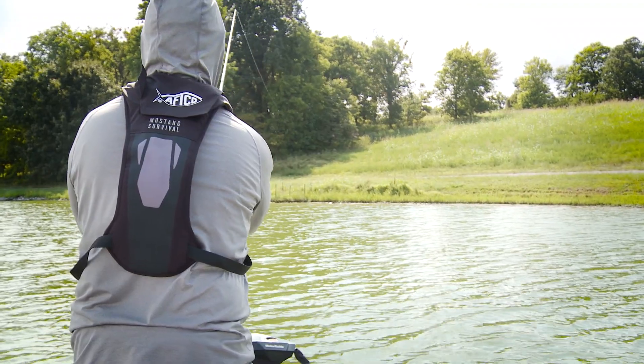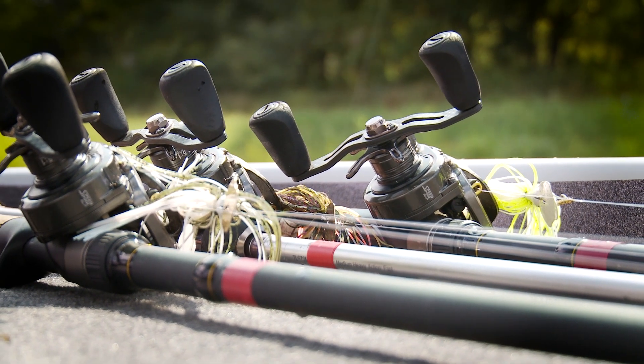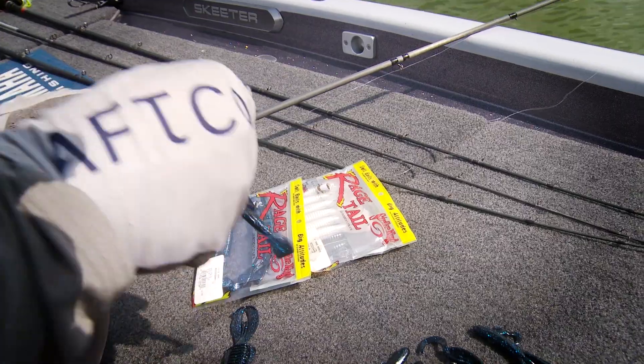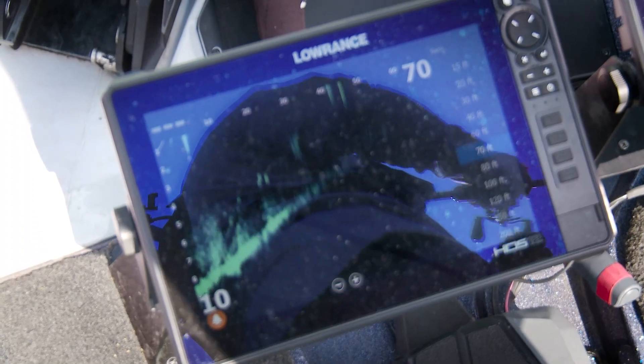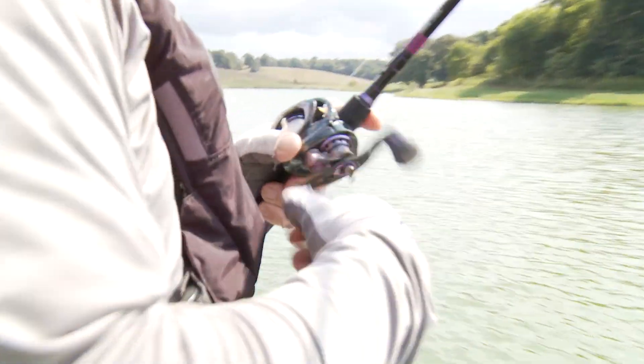Welcome back for another season of Mark Medendez Bass TV. This week Mark is bringing the thunder — Thunder Cricket, that is. There aren't many techniques as popular as throwing a bladed jig. Mark is here to bring you a day filled with his best tips and tricks to catching bass on this super popular bait. Let's get on the water as Mark starts to comb Lake X for some cricket eaters.